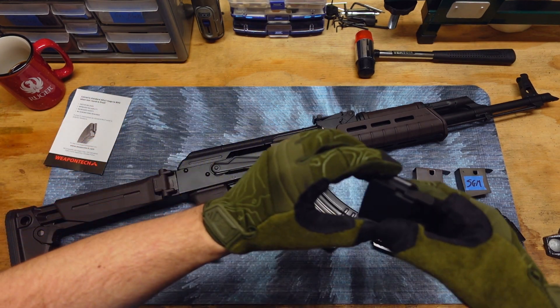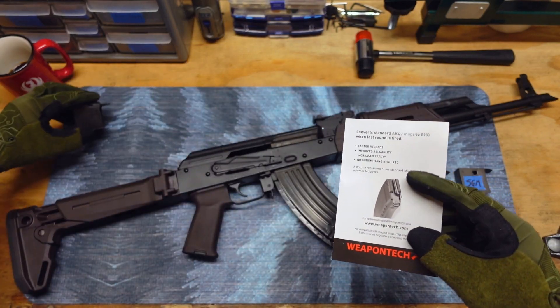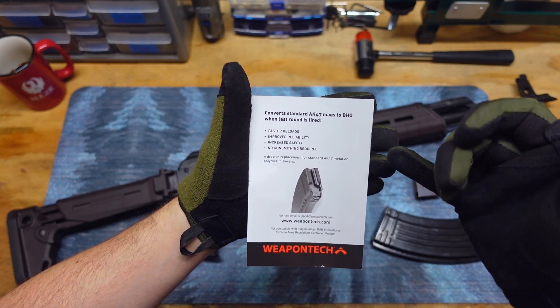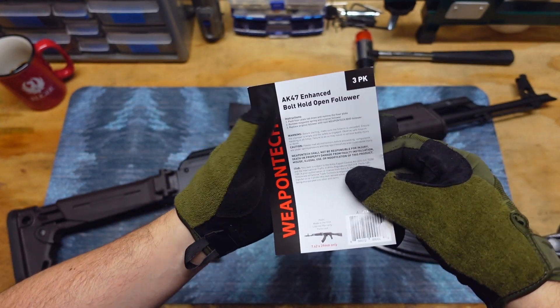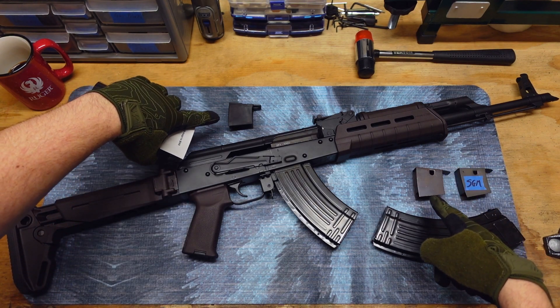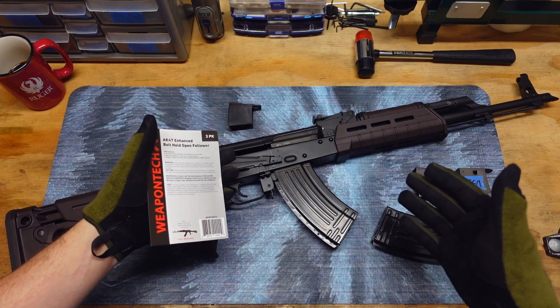This I actually got in a three pack. This is basically all it comes with — it came in a little plastic bag with a piece of cardboard. Basically you just remove the base plate, replace the follower, and you're good to go. But that's only for magazines that you can remove the base plate.